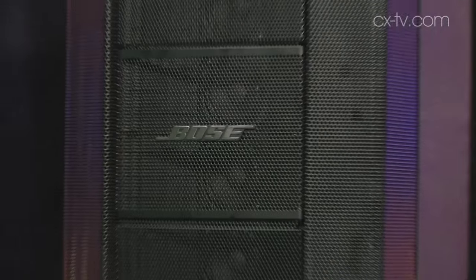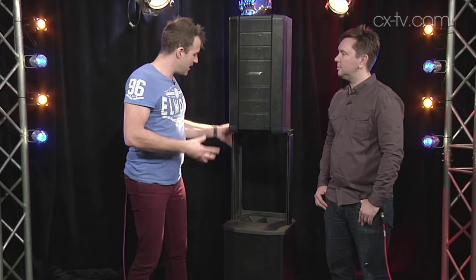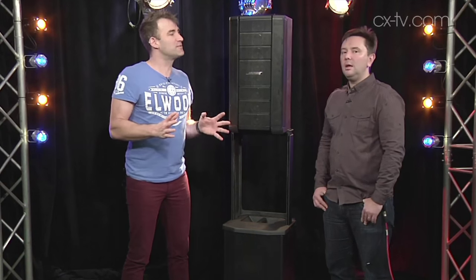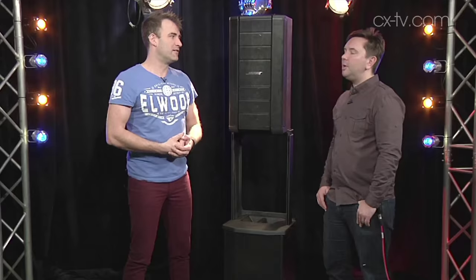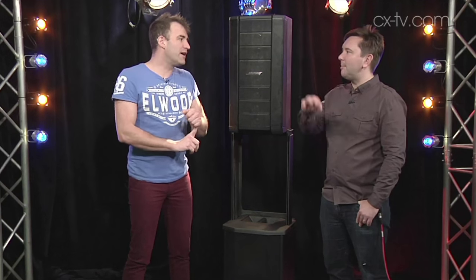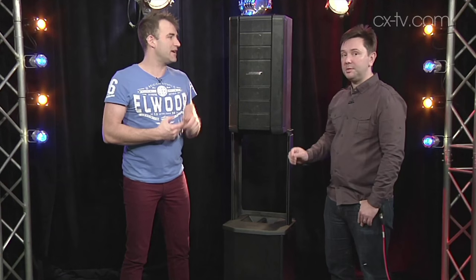I think visually, Bose has always made nice-looking products, and this is no exception — there are little cable guides in the back of the stand and everything. But sonically, this is the most well-balanced Bose product I've ever heard. There's nothing suspiciously processed or lumpy. There's no weird lumps, nothing overemphasised. It's honest.